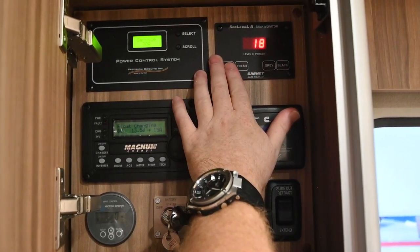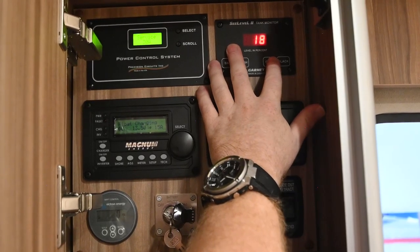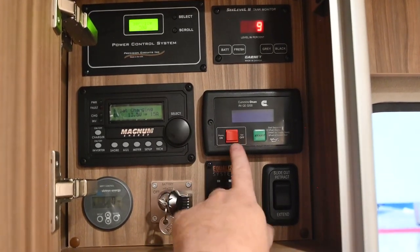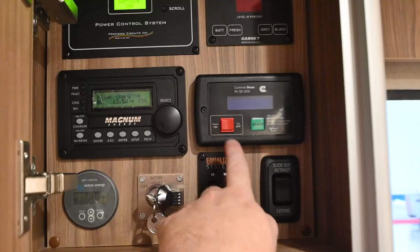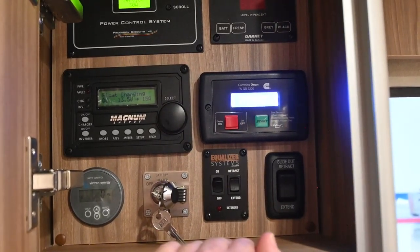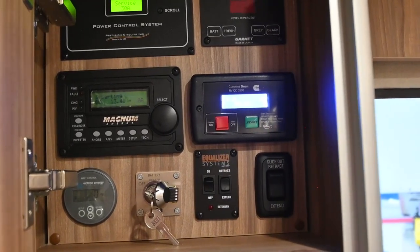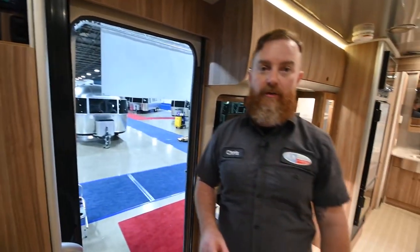Fresh tank is roughly 18% full, gray tank is also 18% full, and the black tank is 9% full. Below that we'll have the generator power. This generator can be controlled from the Firefly system, but you will have to power it with this red button initially. It's going to say 'wait to start' — when that goes out, just hold the start button down and the generator fires up. This generator in the Atlas is a diesel generator, not a propane generator — it's running off of the same fuel as the engine. They've designed it so that it will not run your engine completely out of fuel. The pickup for the diesel generator is at a quarter of a tank, so if the fuel tank is at less than a quarter, your generator is not going to start.